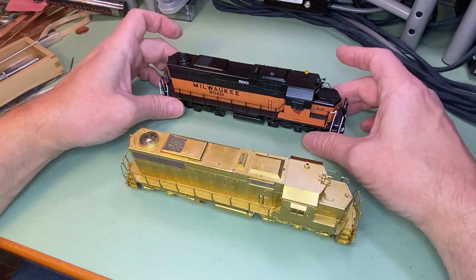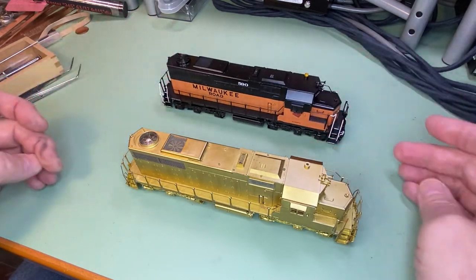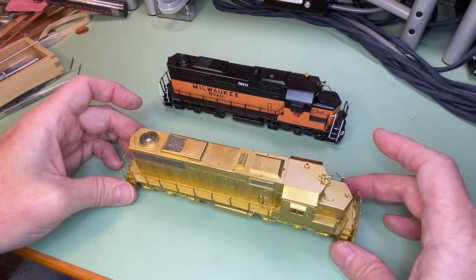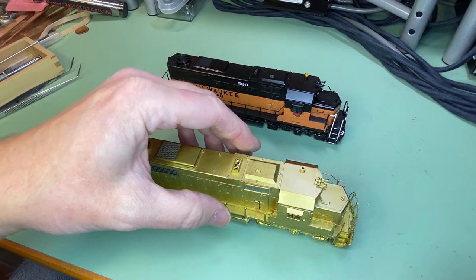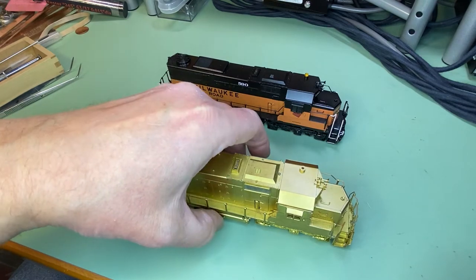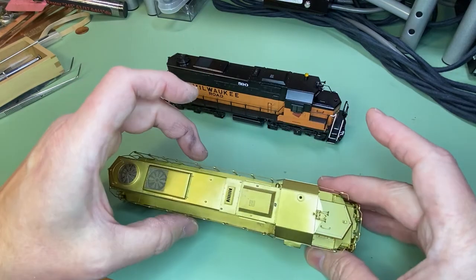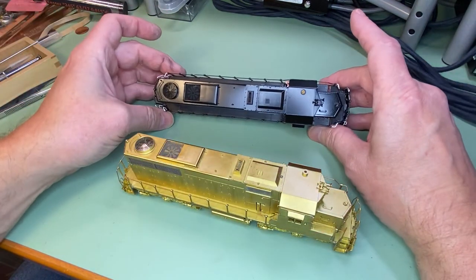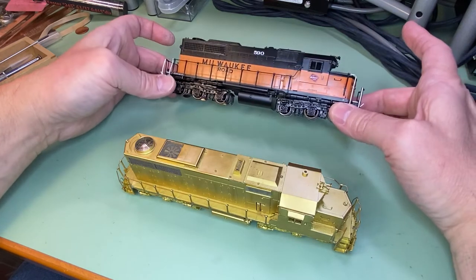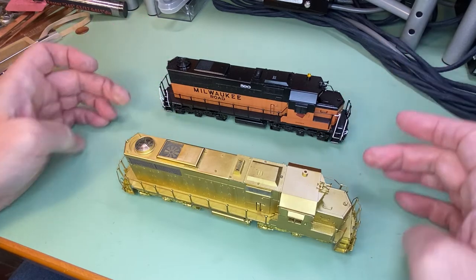These are very nice models — the factory paint job on this one is absolutely stunning. Here's the way you do it. What I'm doing is I pick it up by the four corners. Never pick the model up in the middle. Even if you think you're grabbing the fuel tank, your fingers are going to bend these railings here. Especially on the factory painted ones, you don't want to do that. Always pick models up by the corner, then you can put them on the track carefully — get down at eye level and set them on the track.